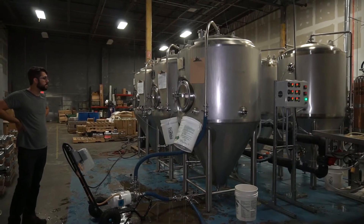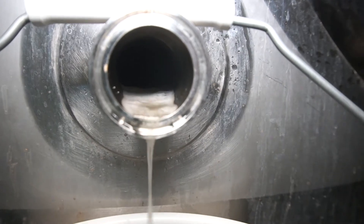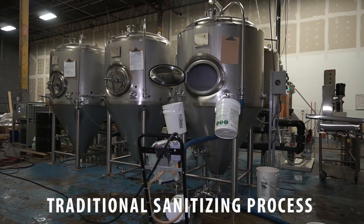The actual traditional cleaning process uses lye, or sodium hydroxide — caustic — at 160 to 180 degrees Fahrenheit. It goes in, you spray it around in the tanks, it cleans the stuff off and gets the scale off the tank. Then you do an acid rinse, which is a mix of nitric and phosphoric acids.